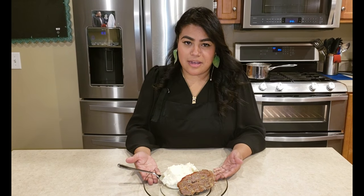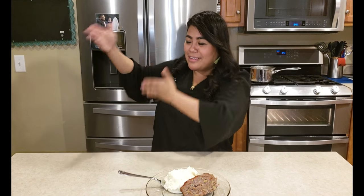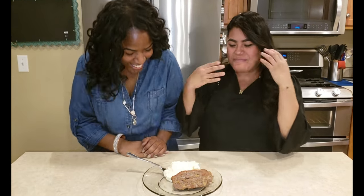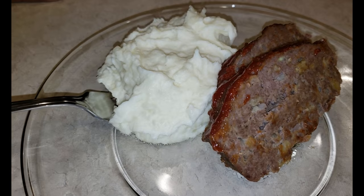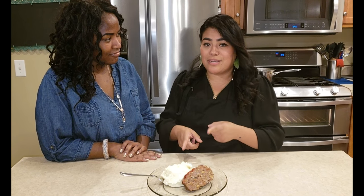This is the finished product of meatloaf the gen way. My taste tester for today is going to be Michelle. Come here Michelle, eat this meatloaf! I want to say that I paired it with mashed potatoes, also the gen way. Michelle has never tried mashed potatoes with mayonnaise in them — this is going to be her first time trying it. Stay tuned because my next video is going to show you how to make these mashed potatoes the gen way.